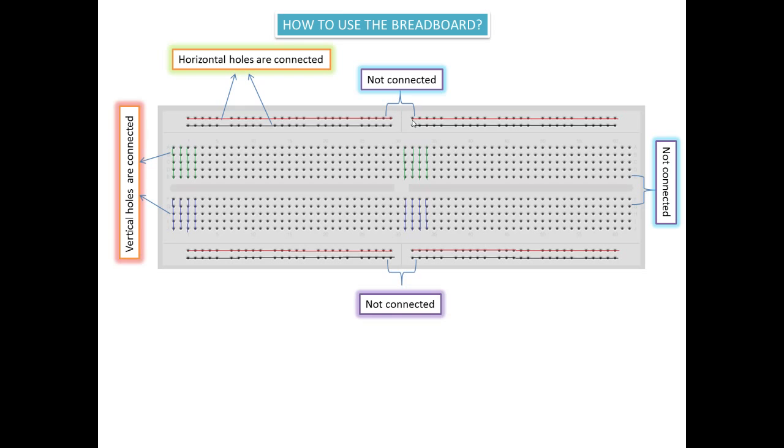Now there is a gap here, and this gap is not connected — that's why it is written 'not connected.' But you can connect it while building a circuit using a hookup wire, which we will see later. These horizontal holes are generally used for connecting the battery, or for power — you can power your breadboard using these horizontal holes.